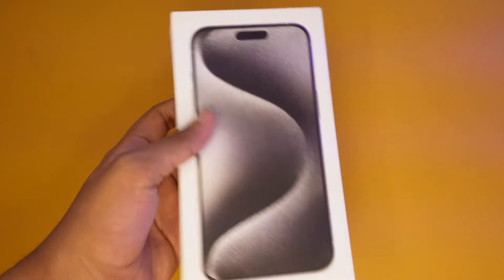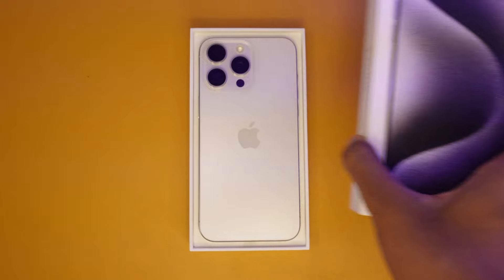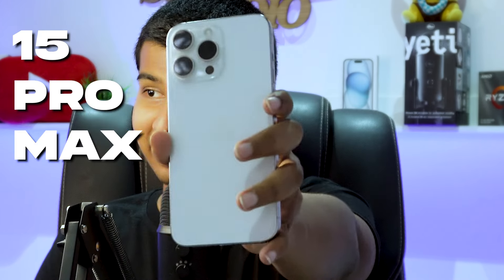Hi guys! In the next video, we will unbox the iPhone 15 Pro Max. So guys, we will unbox the iPhone 15 Pro Max's white titanium color. We have natural titanium in Lanka, prices, stock and availability.